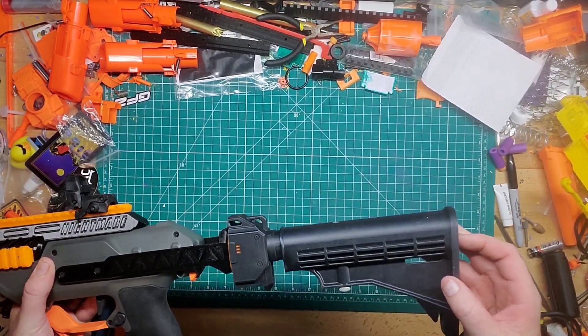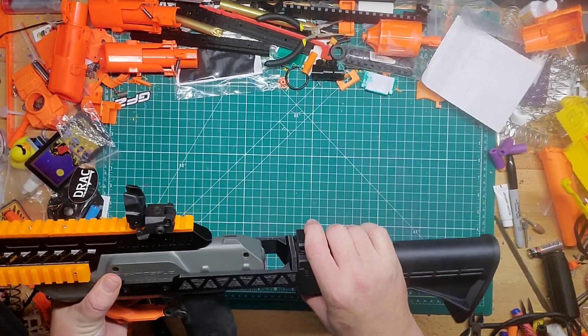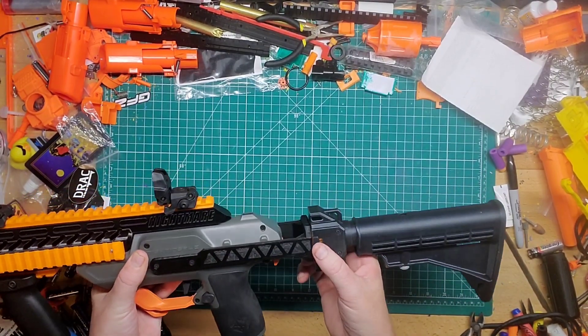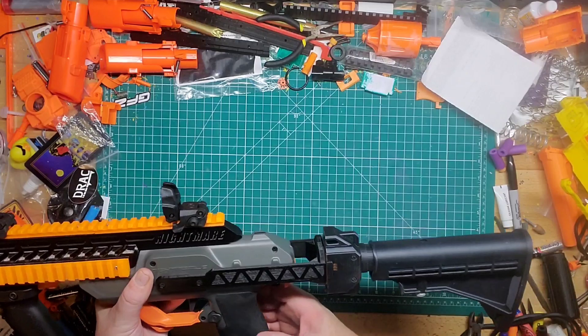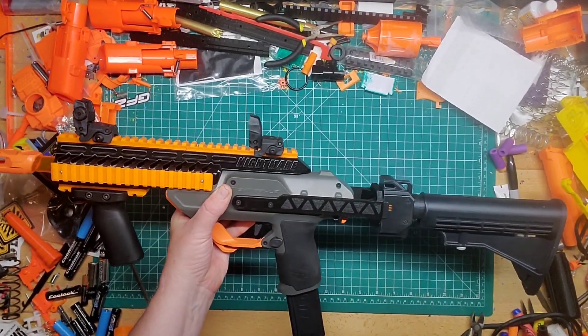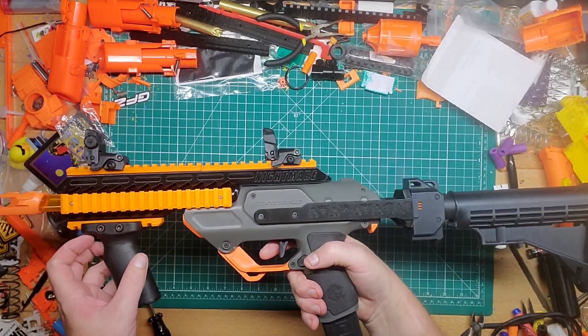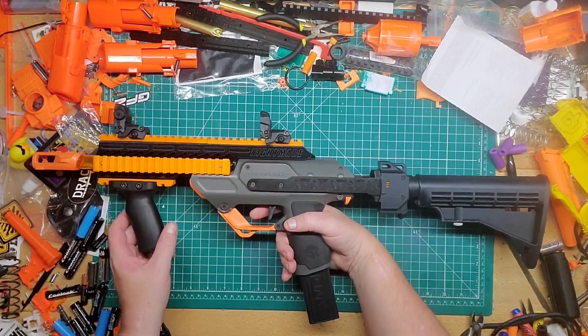I tried different stocks. I think this one is a 3D printed stock I got from somewhere, but any of the Worker ones will fit on here. I just thought this one looks more in tune with the whole entire look. I don't know if I'll keep this on though — we'll see.